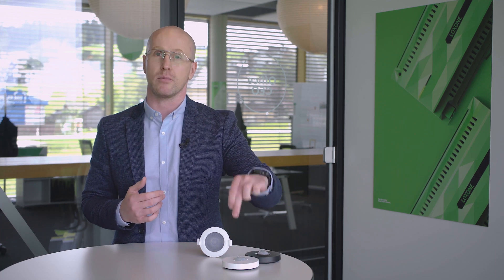Detecting presence with Loxone is something done with the on-ceiling presence sensor, something you're already familiar with. In this video, we're going to take a closer look at the topic of presence detection and introduce you to one of the new products we know you've been waiting for: the flush-mounted presence sensor.